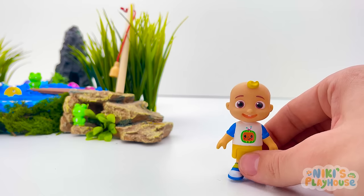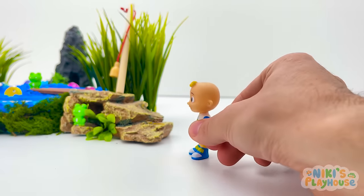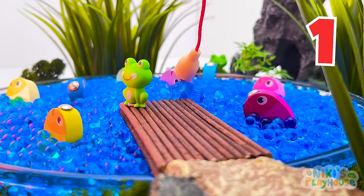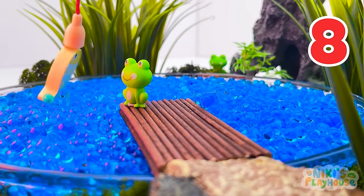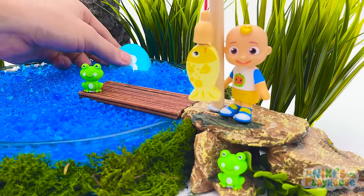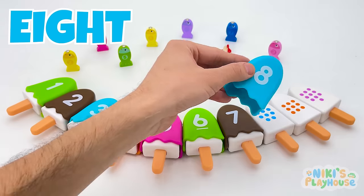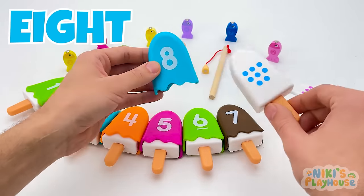I'm going to go fishing for toppings — will you come join me? Follow me up the stone steps — one step, two step, three step! Let's count together — one, two, three, four, five, six, seven, eight! You're great at catching fish, JJ! The topping is in the water — number eight! Can you see an ice cream with eight blue dots? Look there — yes, we matched it!